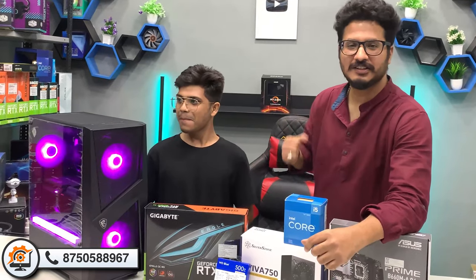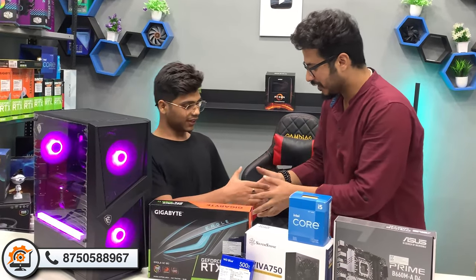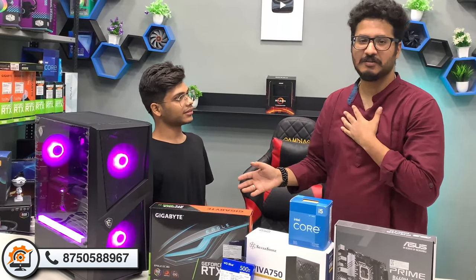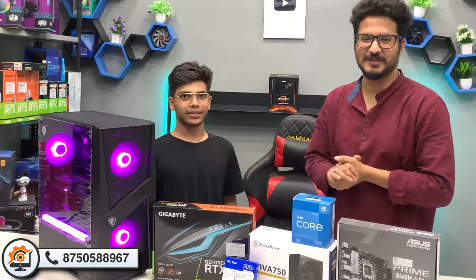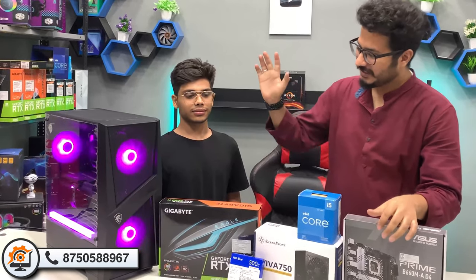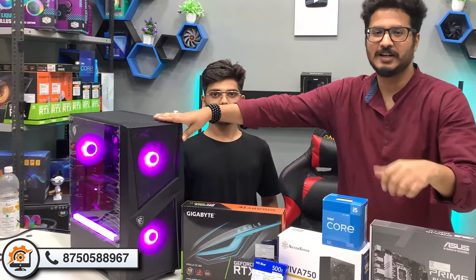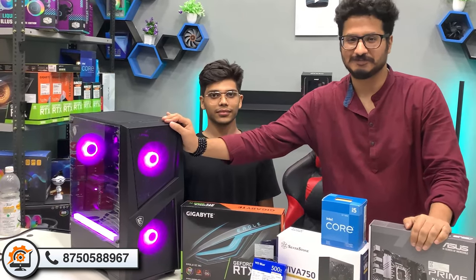So that's it, friends — today's system build. Thank you so much, Shivam, for coming and trusting us with your build. How do you feel about your PC build? Please tell us in the comments section. If you liked it, don't forget to hit the like button. We'll see you in the next video — thank you!